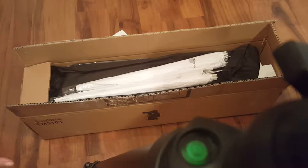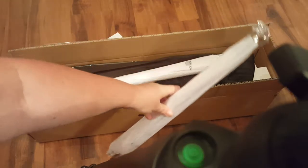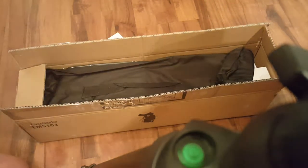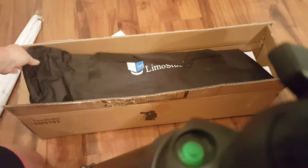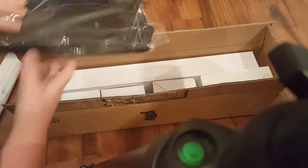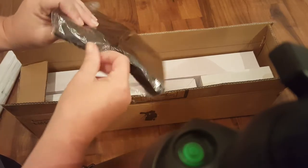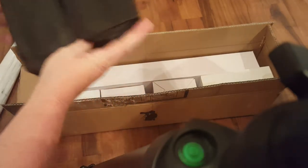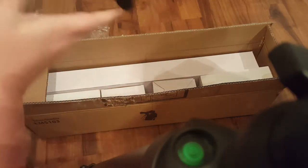Alright, so now everything is in the box — this is how it will come to you. Right here are the umbrellas. We have a carrying case, super exciting, so you can carry everything in there. I think this is the carrying bag.